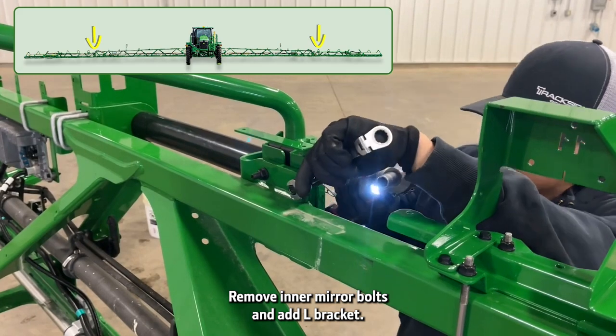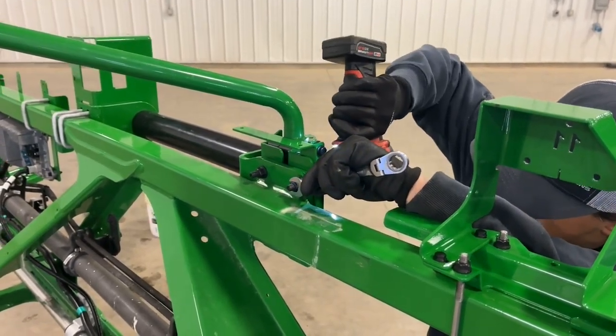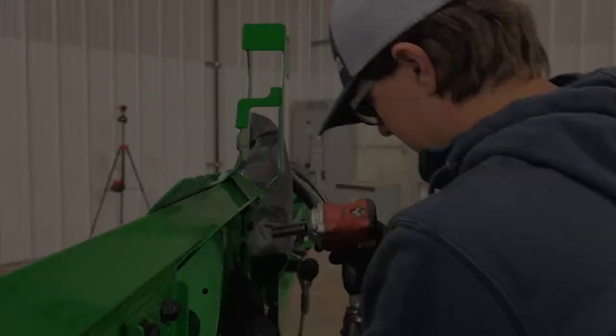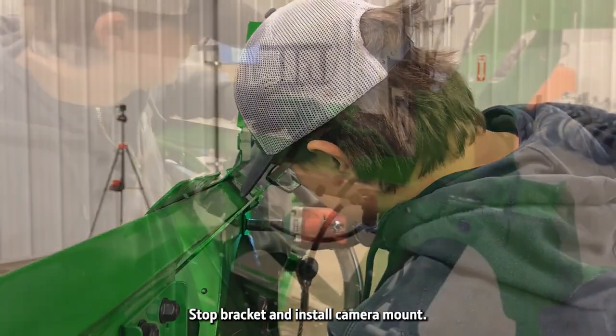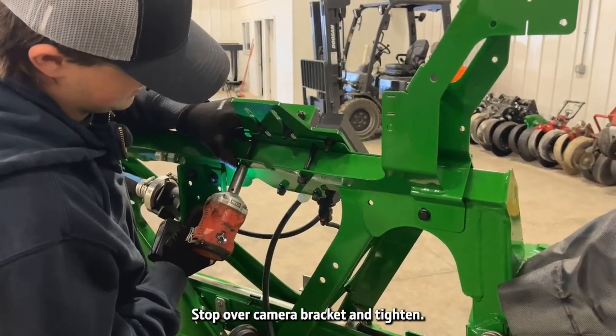Remove inner mirror bolts and add the L bracket. Remove the fold stop bracket and install the camera mount. Place the fold stop over the camera bracket and tighten.